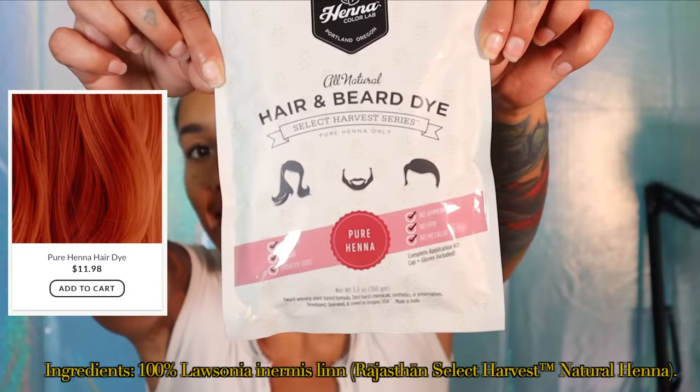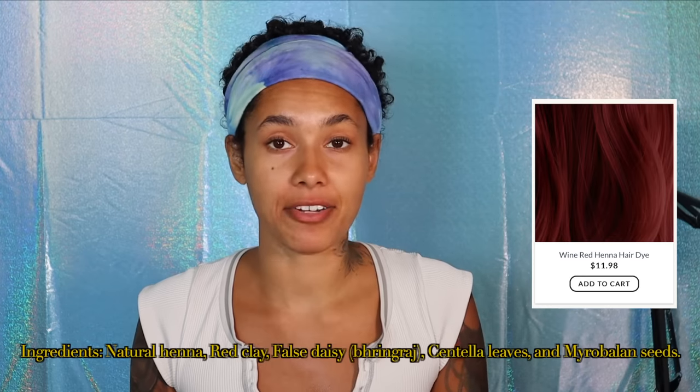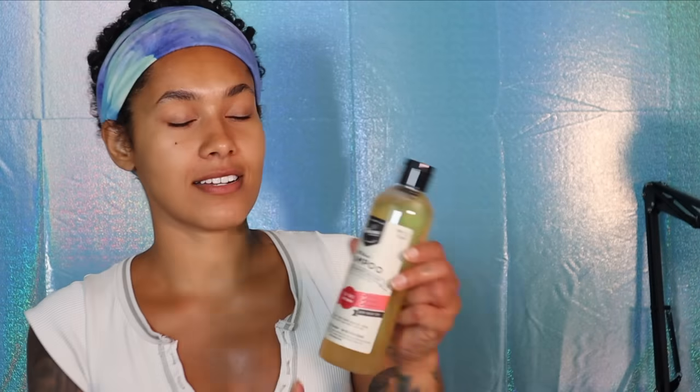Today I'm doing a pure henna — it brings out the natural red undertones in your hair. I've been doing the natural black since the end of last year. This is my hair right now, unwashed. I want to see how it turns out with the pure henna. If I like it, I'll stay with this color. There's also a wine red I want to try, but if I don't like it I can always put the black back.